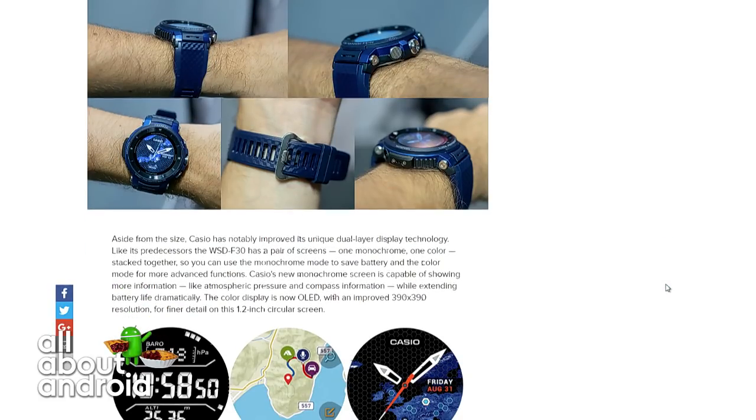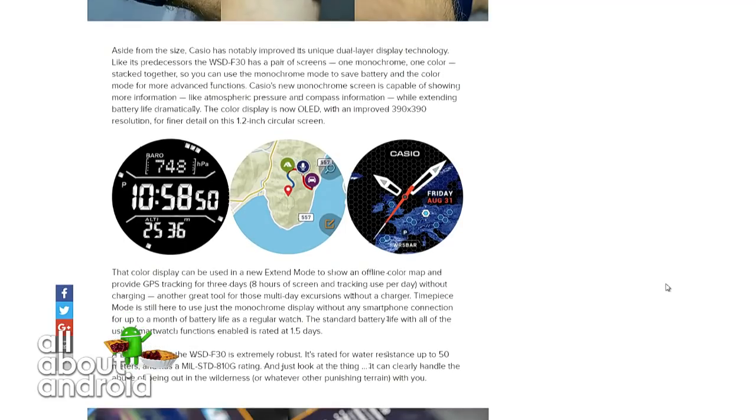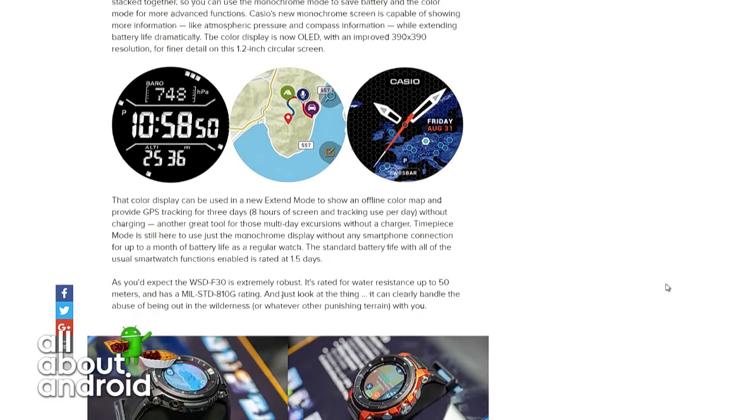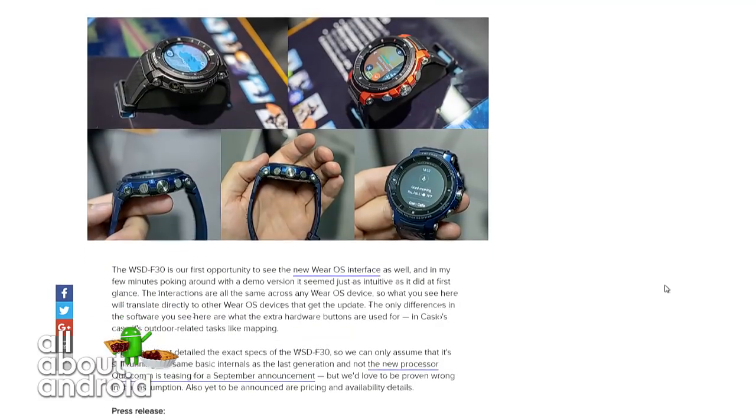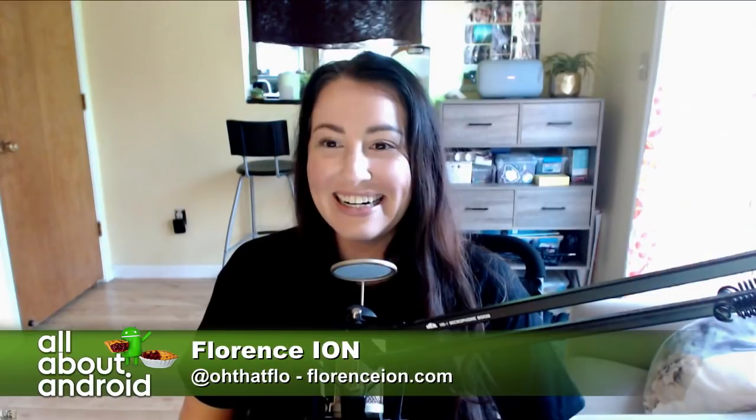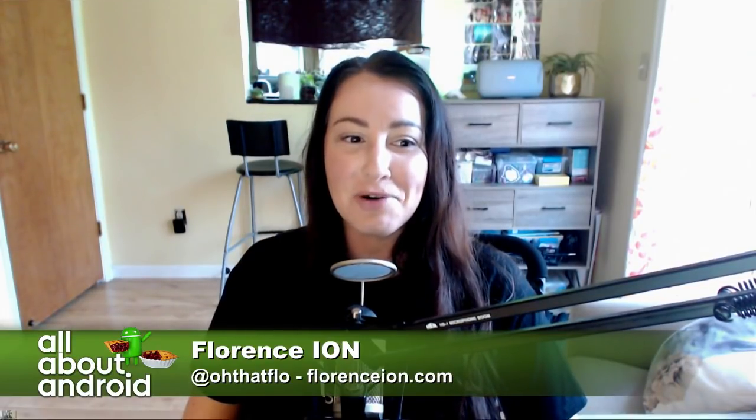Time and data are shown on the monochrome display only while in extend mode. There's also a standby mode for further battery extension, and a multi-time piece mode which switches off cellular connection, GPS, and color display for up to one month's worth of battery life — if you really want to strip it down and just have it be a watch. I can't stop gasping. I want all these things in an Android watch.